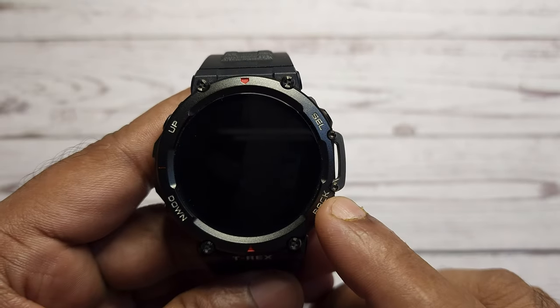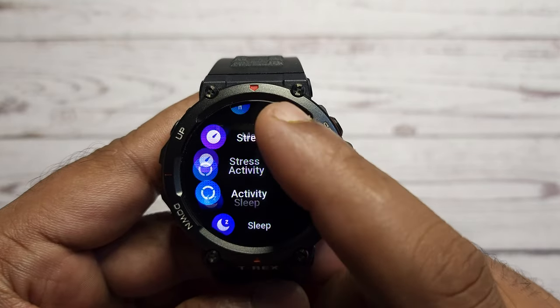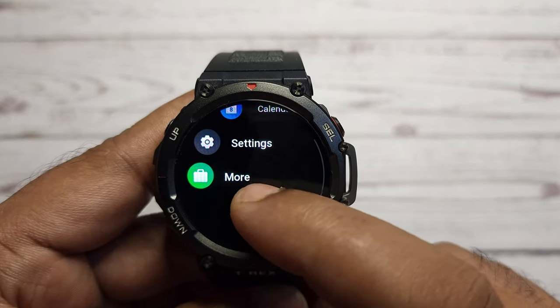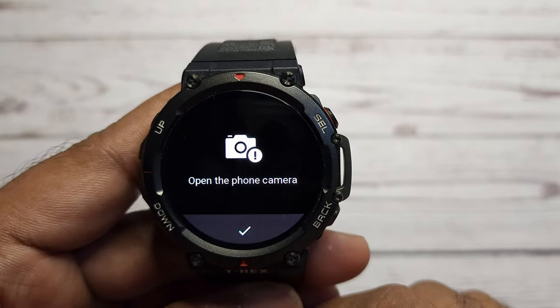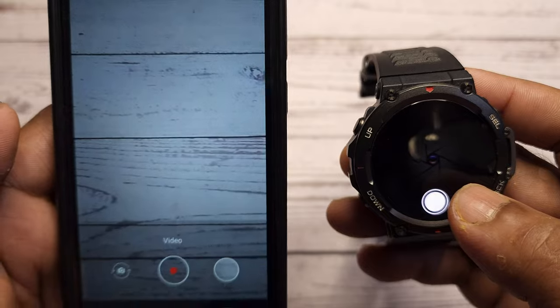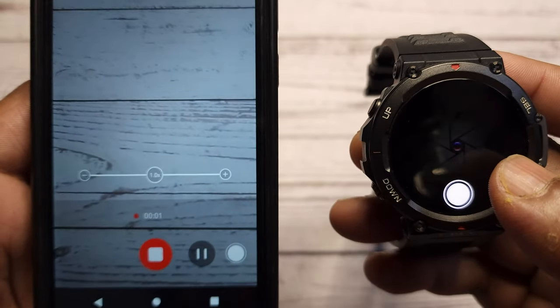If you are doing vlogging alone and need to record, pause video, or take a selfie from your phone camera which is mounted on a tripod, you can use this watch as a remote button to control the camera features of your phone. All you need to do is stay connected to your phone via Bluetooth.